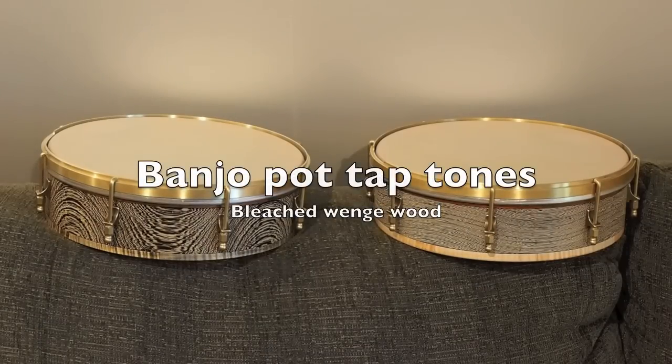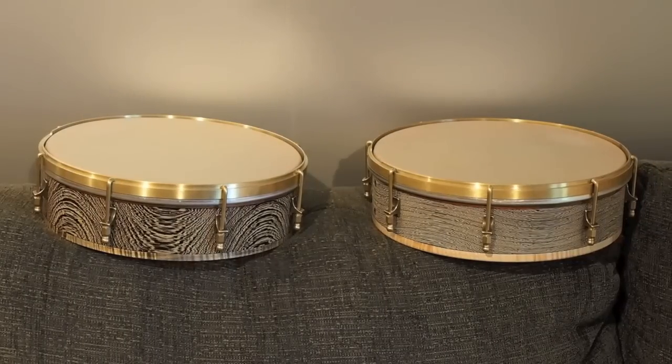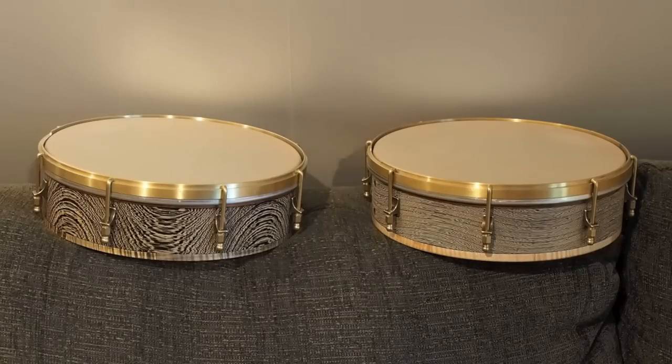This is a continuation of the tap tone test for these two 10-inch block construction pots. In the last episode, I showed that the pots themselves without the tension hoops on top rang with different tones. That was just a function of the way the orientation of the wood was set up in the blocks.